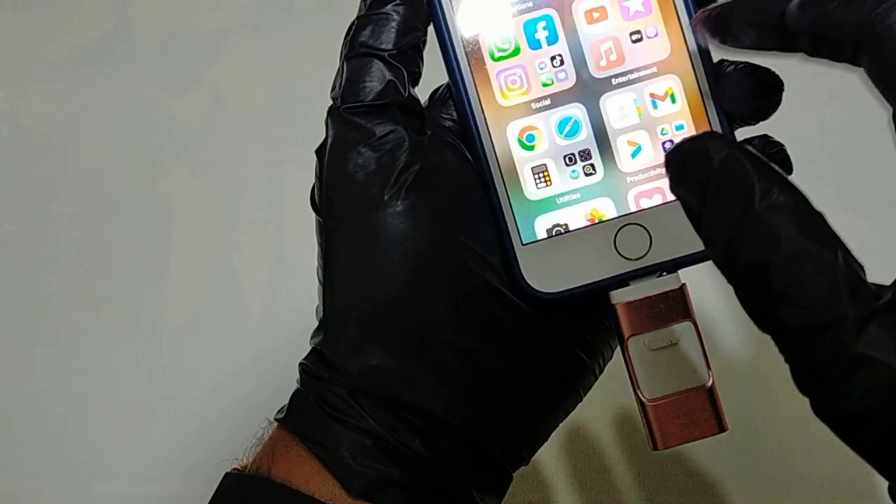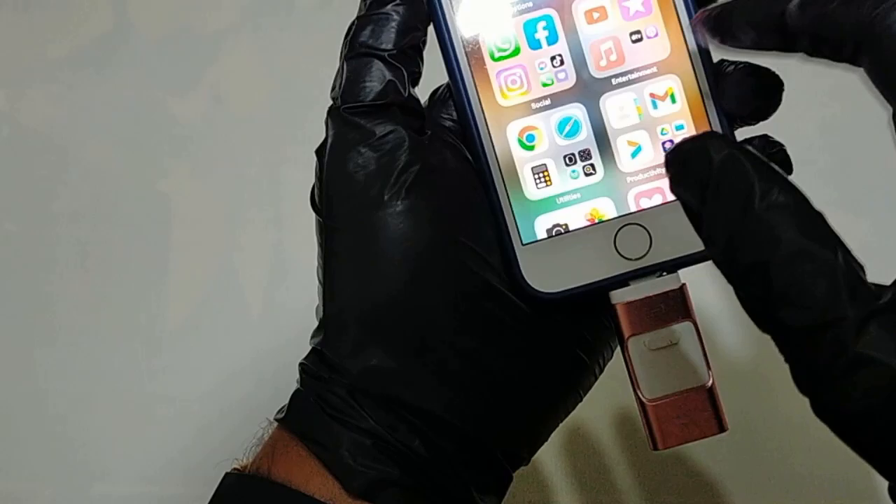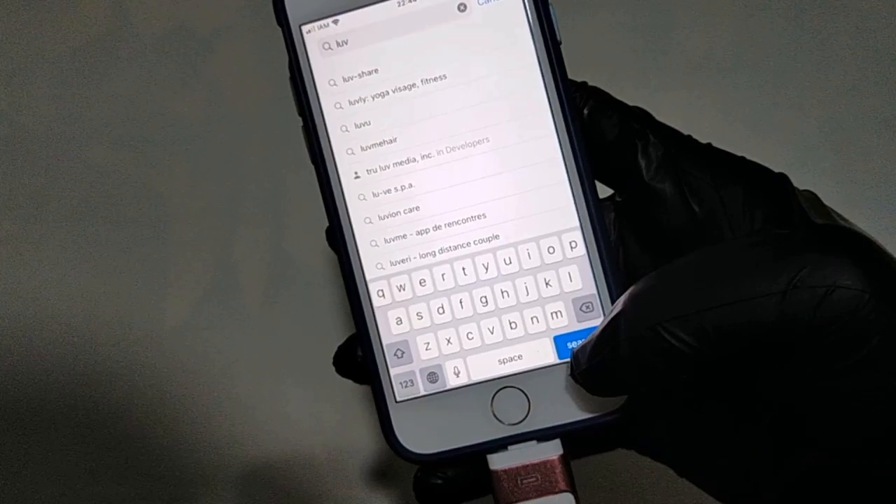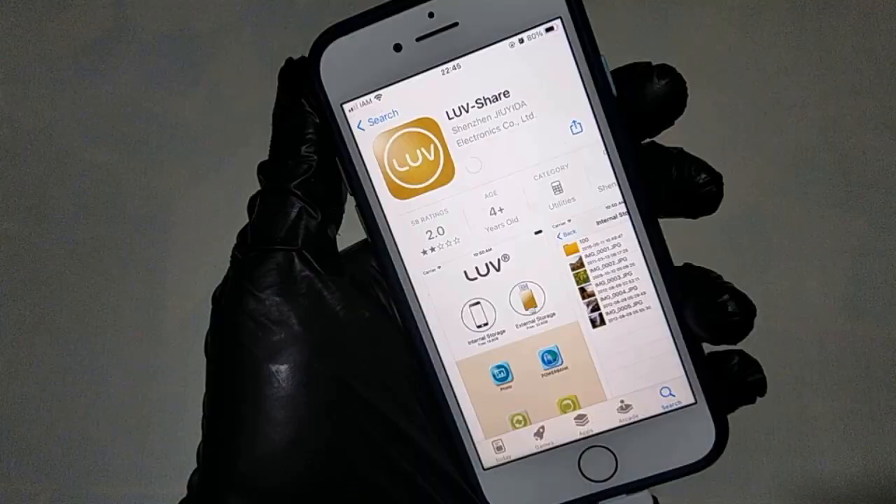Thumb drive access security — use the thumb drive to easily share data with family, friends, and colleagues, making entertainment and work more interesting. The password and Touch ID can encrypt file information in the app to protect your private files. You can choose to encrypt the entire USB flash drive, or encrypt a specific file. All encrypted files stored in this USB flash drive are invisible on the computer, so no need to worry that others steal your files.